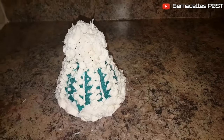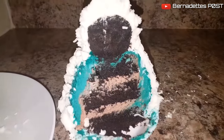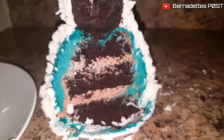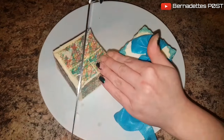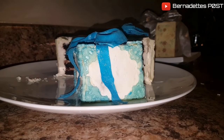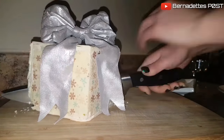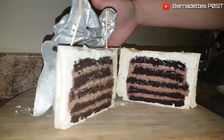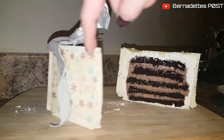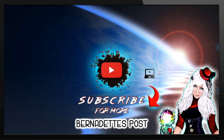Slice and enjoy! I hope you enjoyed today's video — if you'd like to see more of my videos make sure you click that subscribe button.